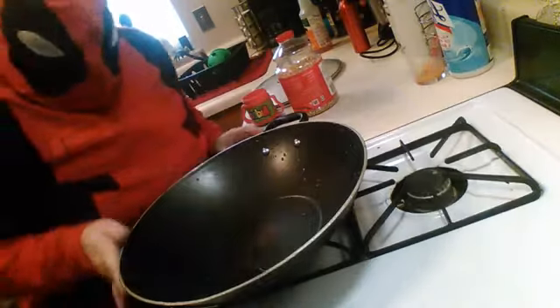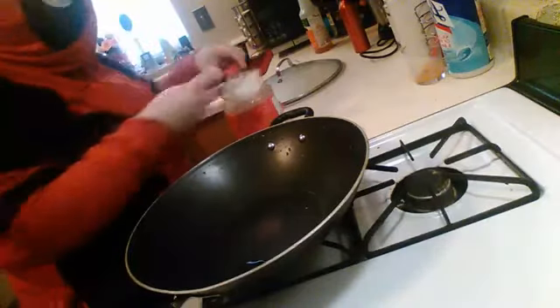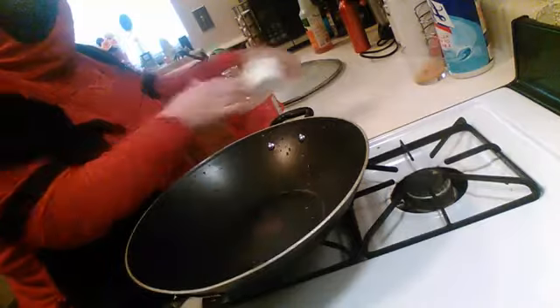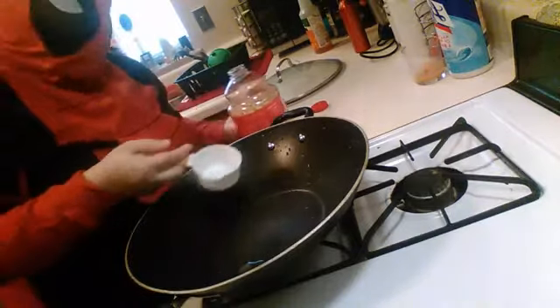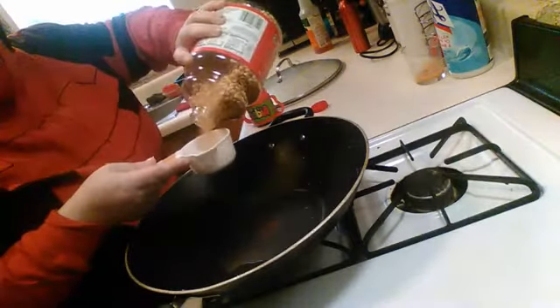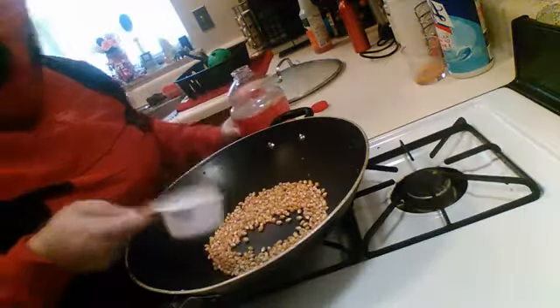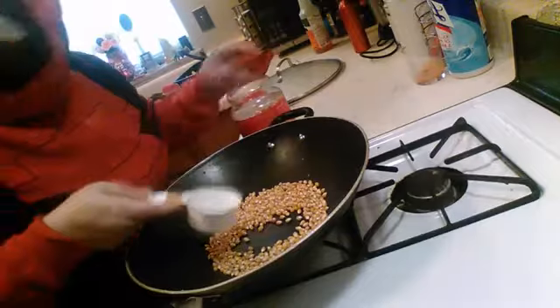I don't like microwave popcorn. So what you do is you buy kernels and follow the directions. This actually tastes so much better than microwave popcorn. I keep saying I'm going to teach people how to do this, so I'm teaching people how to do this.